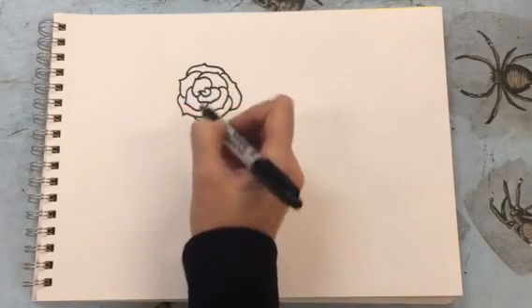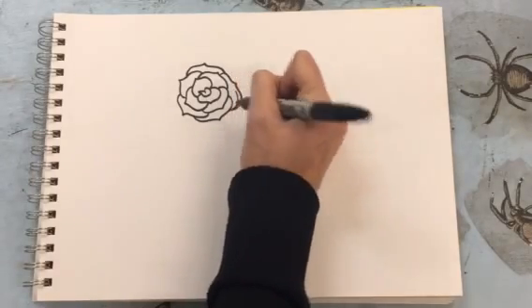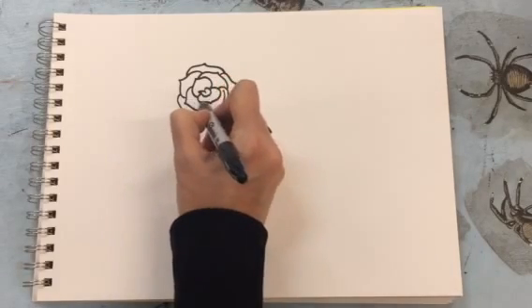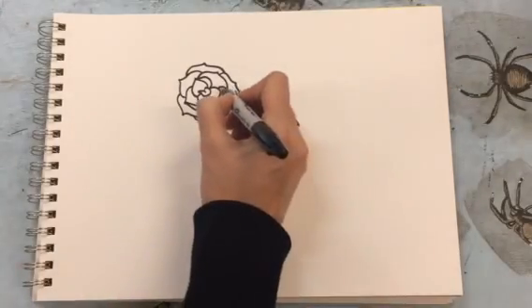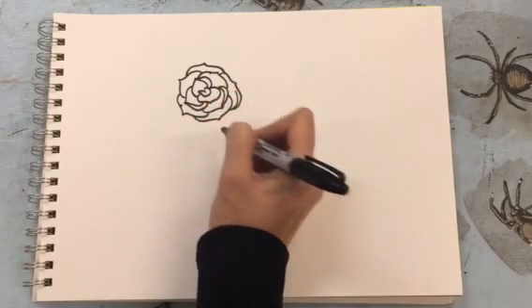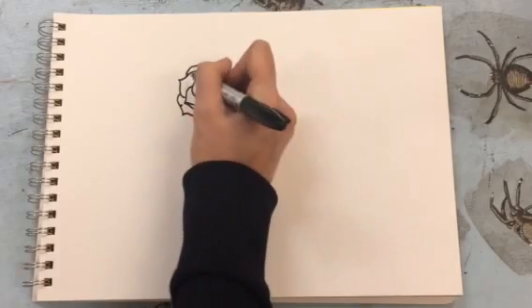The actual petals aren't perfectly smooth either — they're also sometimes folded over, so every once in a while I might just put another little line to connect, just like that. They're also not perfect, so you can put little ticks in them as well just to give them a little character and sort of complicate the inside a little bit.